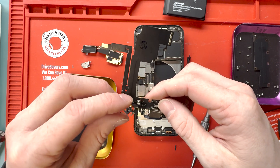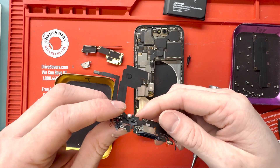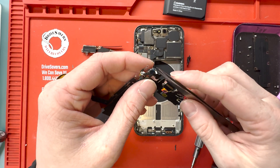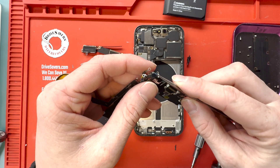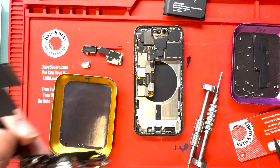We'll get out the new charge port and get it unpackaged. It has little pull tabs on the back. Make sure you remove them over the microphone especially, because the microphone will sound all muffled if you forget to remove that little piece of plastic.